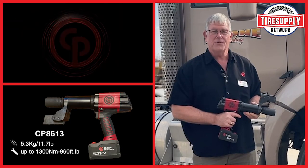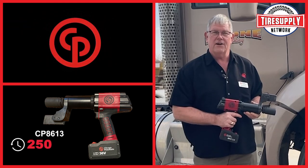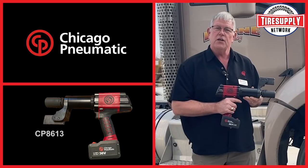Hi, my name is Peter Beers. I'm with Chicago Pneumatic, here to do a demonstration on the new CP 8613 WT cordless torque wrench with Tire Supply Network.